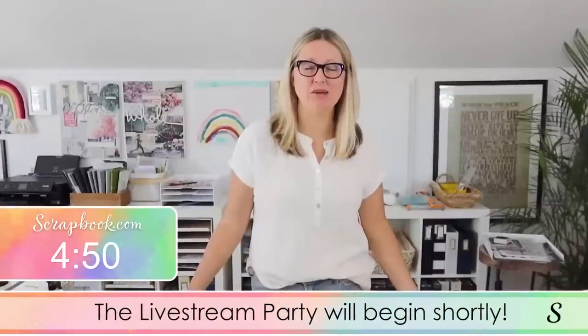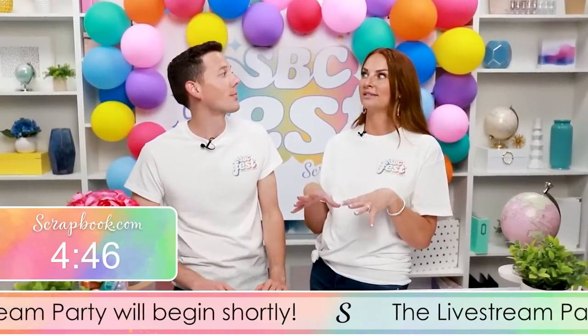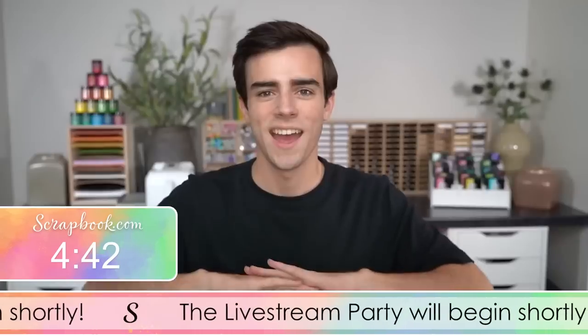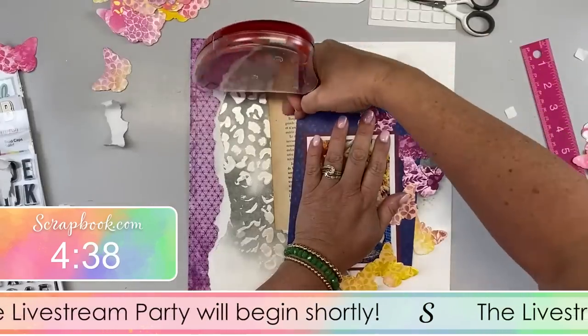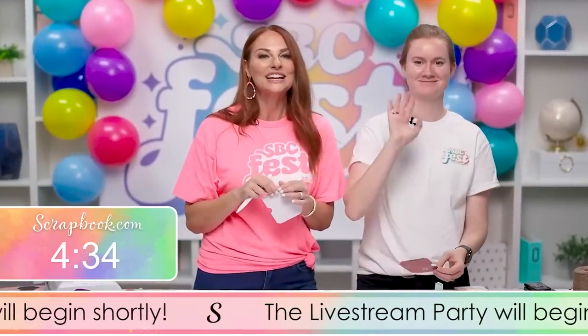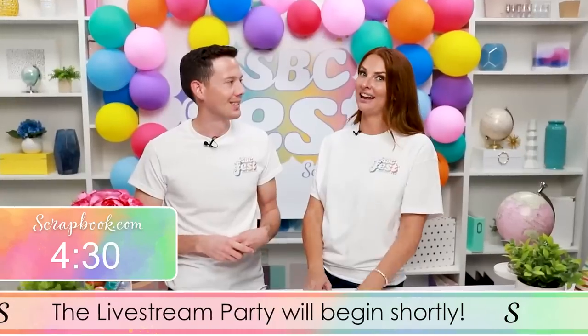SBC Fest was phenomenal — so many amazing instructors, top-notch in our industry. You can watch the replay right now at scrapbook.com/SBCFest or head over to the scrapbook.com YouTube channel. You're going to want to check it out.